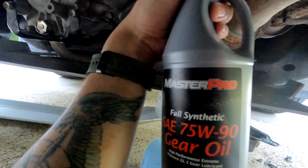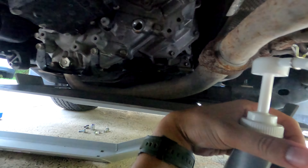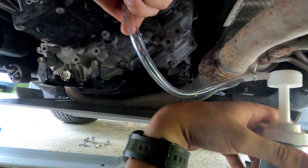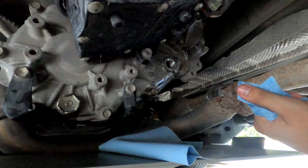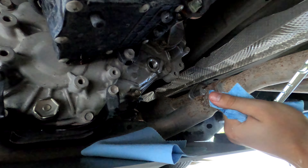Once all the old oil has dripped out, we are then going to put the drain plug back on. There's so much oil still dripping out of this thing — it's such a slow drip, it doesn't all come out at once. Next step is to torque it down. This one is set to the same as the rear diff, which is 36 foot pounds — so that is what we're going to go to.